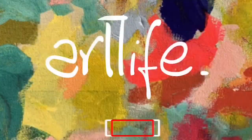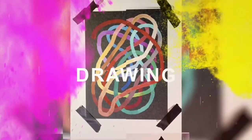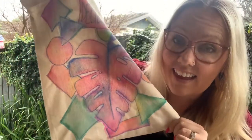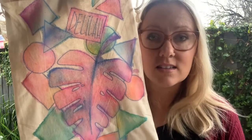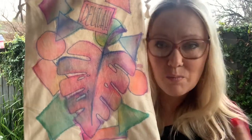Hi everyone! I'm Mrs B and this is ArtLife. Thank you so much for joining me today. Together we're going to be creating a library bag from this calico material. I actually didn't use any paints today but it looks like I have — I've used some markers or water-soluble textas and added some water to create paint. Come with me and I'll show you how to do this right now.